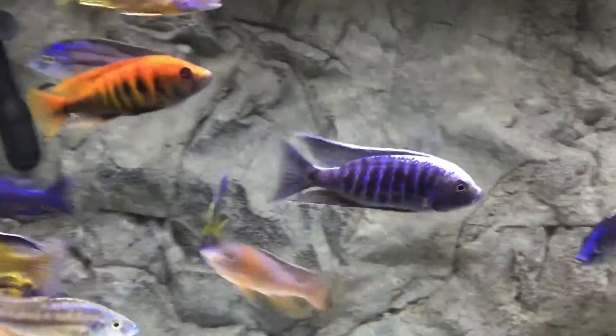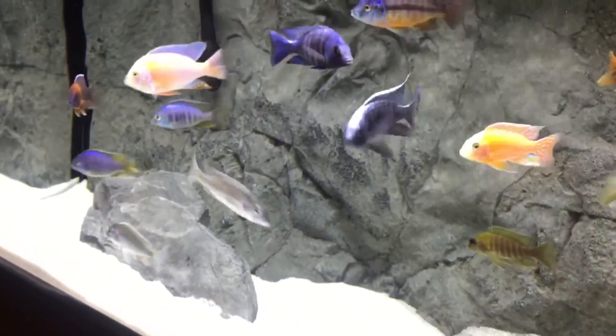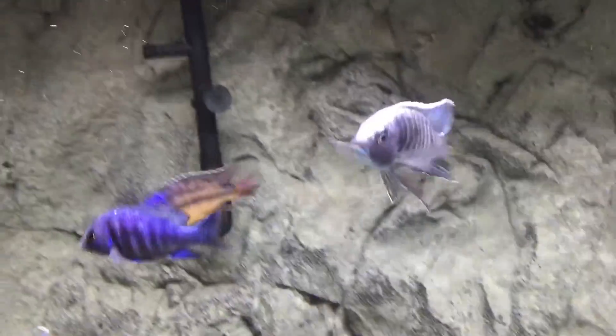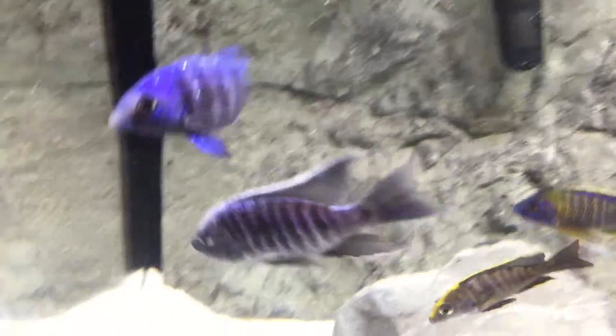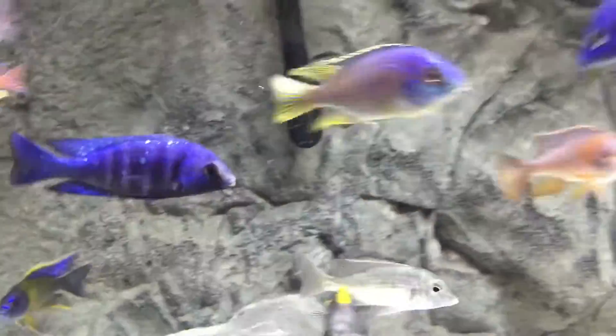His max size is between six to seven inches — this guy's about at almost his max size. He comes from Lake Malawi and he is a Copacromus species. This is about what you're going to get for what he looks like fully mature. When he gets more dominant, his blue gets almost black — he gets jet black.